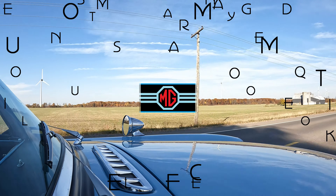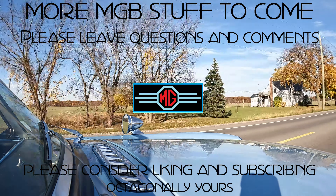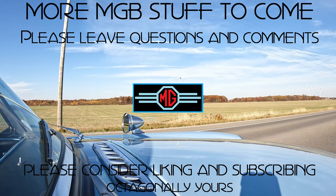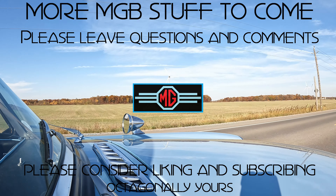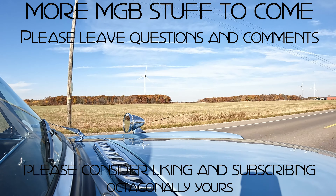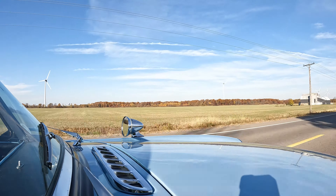Well folks, that's it for me today. Thanks for watching. Please consider liking, subscribing, hitting the notification bell, and please do leave comments and questions — I try to answer them all and I really do enjoy reading them. So until next time, thank you and yours.